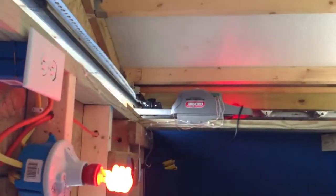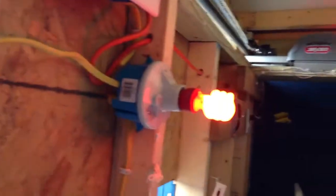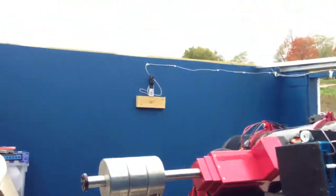Notice how quiet it is. It stops right there, right where it's programmed to stop. It turns on the red light inside so you can see a little bit. Turn off this red light now that we've got plenty of light in here. And there you go.